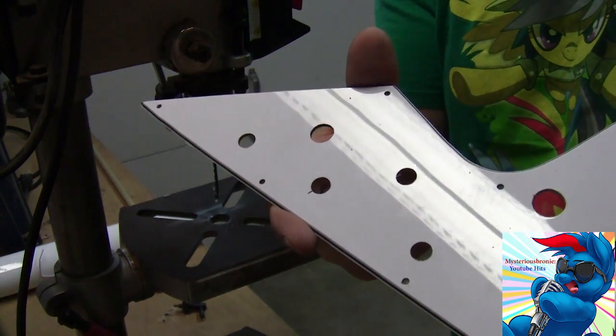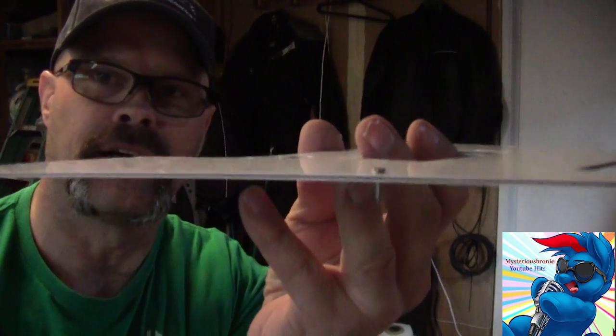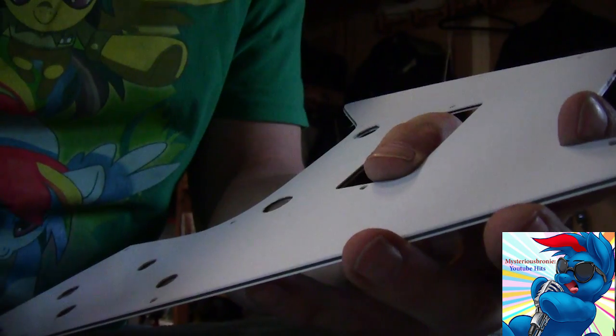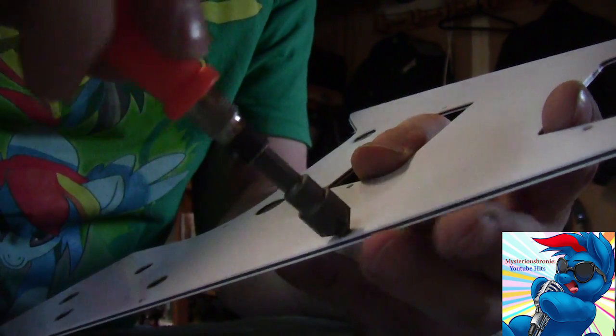We have holes! Let's countersink them. Now, countersinking means that right now the screw sits a little proud of the surface. We use a countersink auger to carve into the plastic so the screw sits flush. It's really fiddly and delicate - you have to do each individual hole very slowly and use the screw for testing. This is going to take a bit. It's raining now in San Jose - good day to do this kind of work.